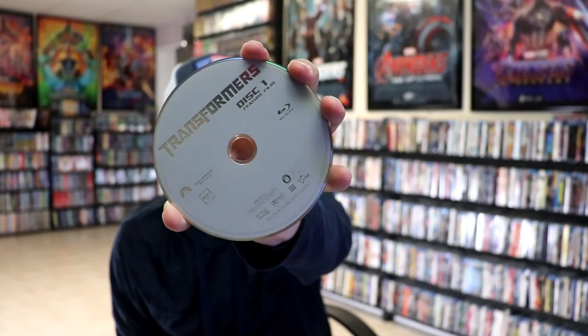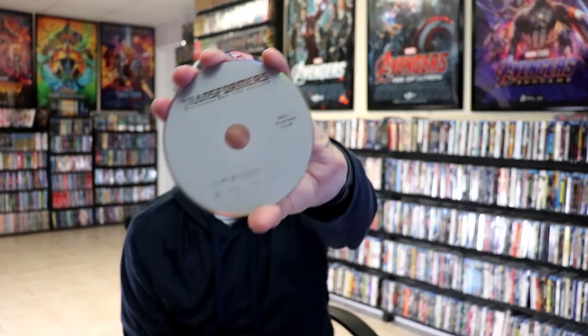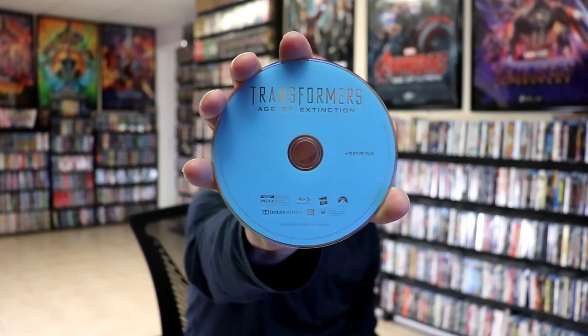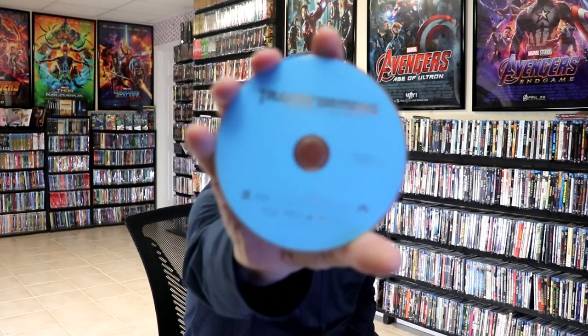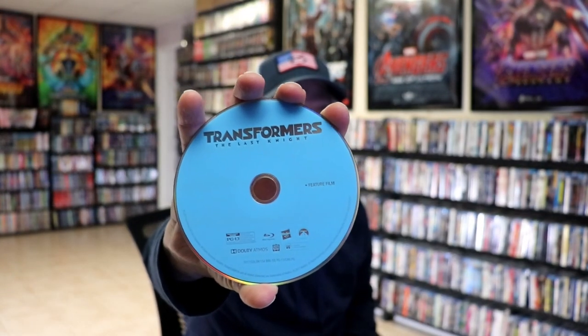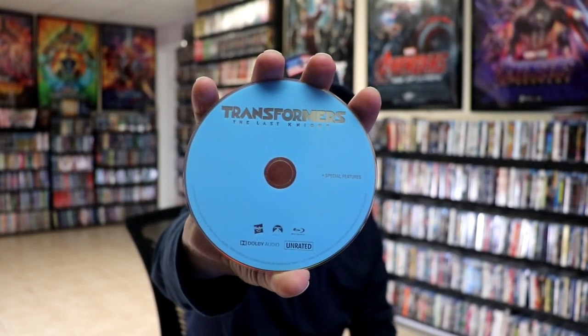And our discs. We have the Transformers Disc 1 Feature Film on Blu-ray. We have Transformers: Revenge of the Fallen Feature Film on Blu-ray. We have Transformers: Age of Extinction Feature Film on Blu-ray. We have Transformers: Dark of the Moon Feature Film on Blu-ray. And then we have Transformers: The Last Knight Feature Film, and the Transformers: The Last Knight Special Features.